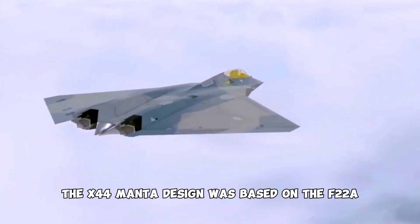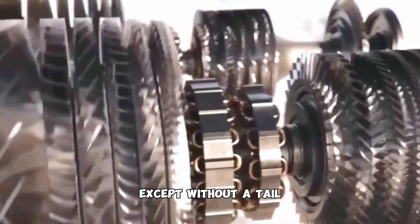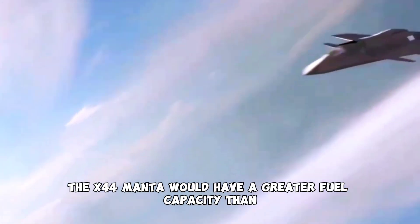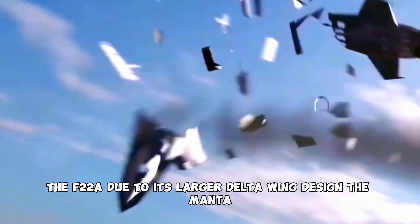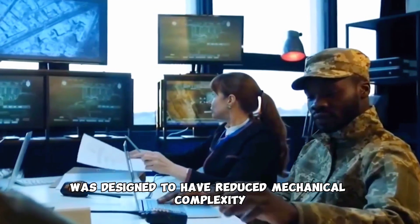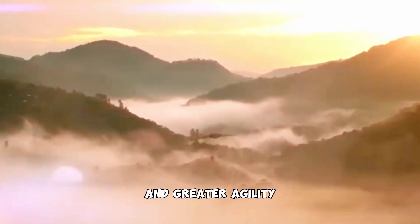The X-44 Manta design was based on the F-22A, except without a tail and incorporating a full delta wing. The X-44 Manta would have a greater fuel capacity than the F-22A due to its larger delta wing design. The Manta was designed to have reduced mechanical complexity, increased fuel efficiency, and greater agility.